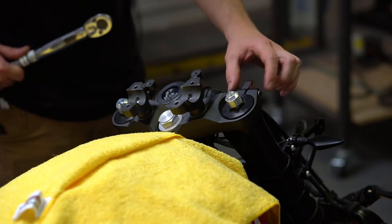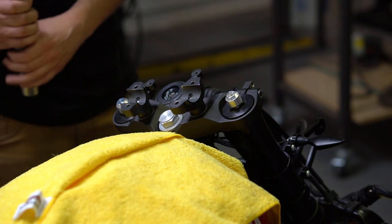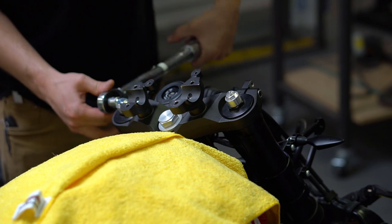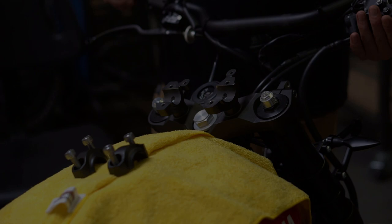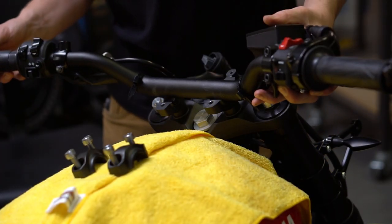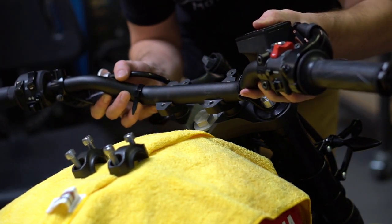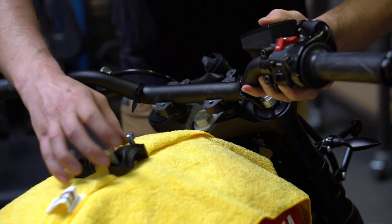Now tighten up the pinch bolts to the specified torque, which is 19 foot-pounds. Then gently bring up the handlebars, put them back into their seat, and you should be able to see the track marks of where they were installed before, along with the dimple in the front.